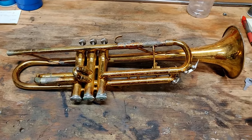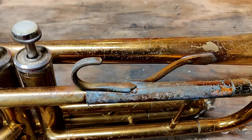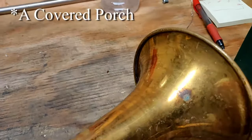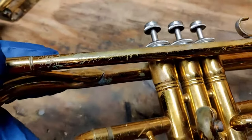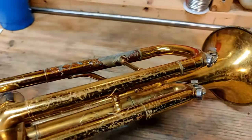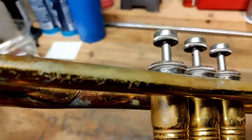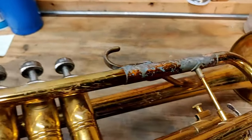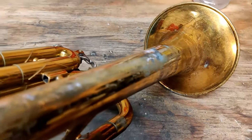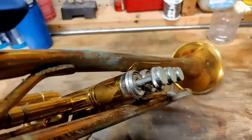Here's the main trumpet and you can see that a lot of the issues are cosmetic, because it was sitting out on the porch of the teacher for about 10 years in its case. Most of this is just surface calcium buildup as well as the lacquer wearing down. You can see that there are some scratches, but luckily there aren't that many dents — nothing that isn't repairable.